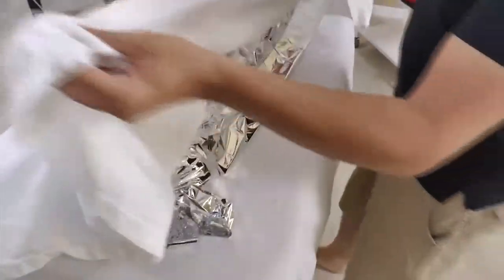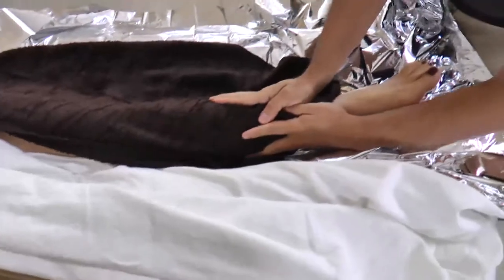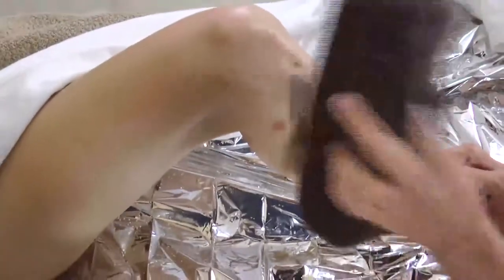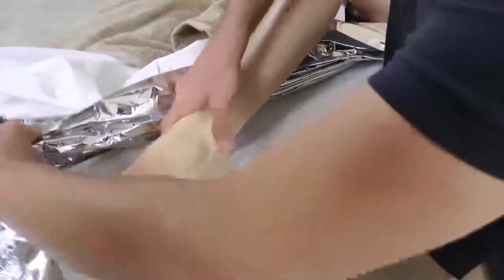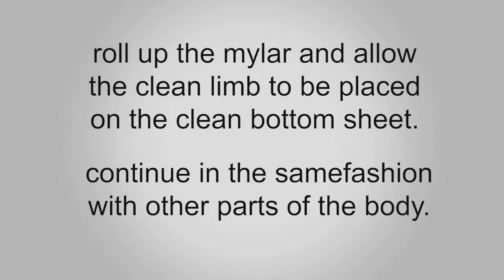After processing, unwrap the client, keeping in mind that it will feel cold once the unwrapping begins. With the client face up, take rolled dry towels and begin at the legs to help eliminate the majority of any scrub left on the body. The scrub will fall into the mylar paper. Once each area is finished, roll up the mylar and allow the clean limb to rest on the clean bottom sheet. Continue in the same fashion with the other parts of the body.